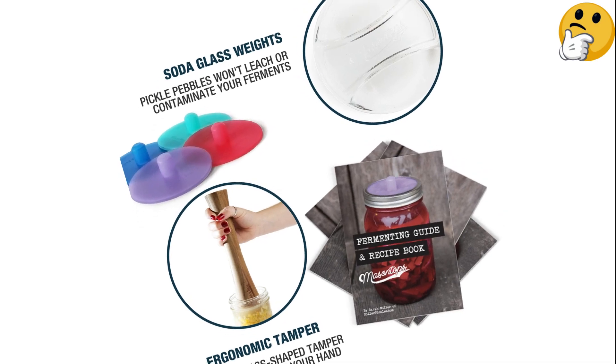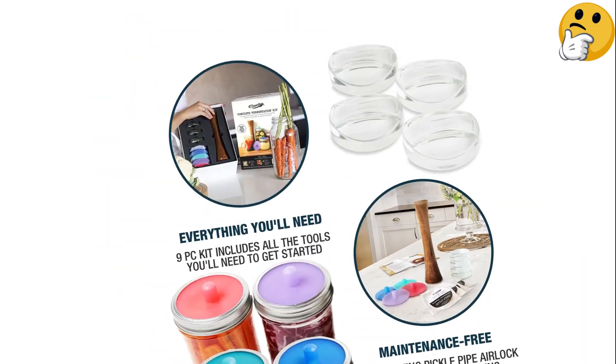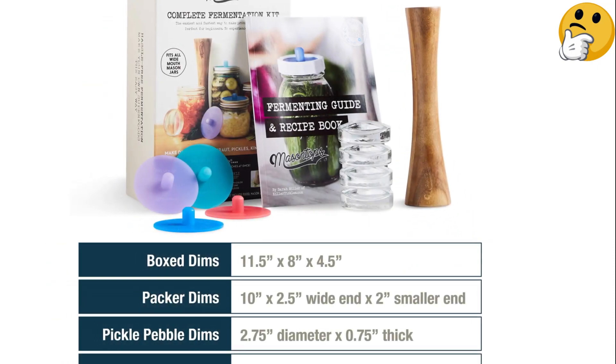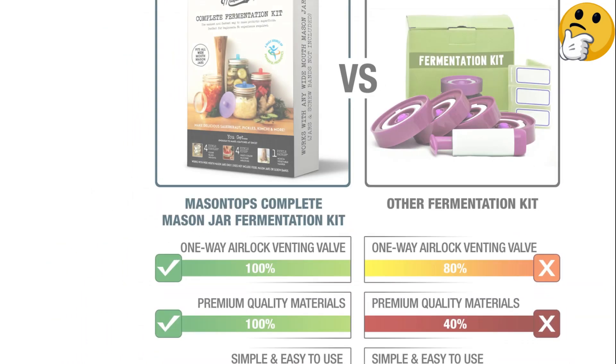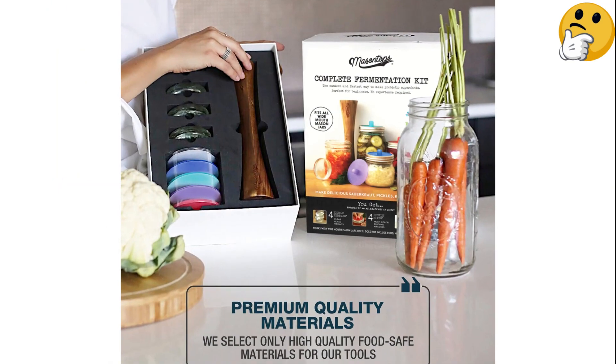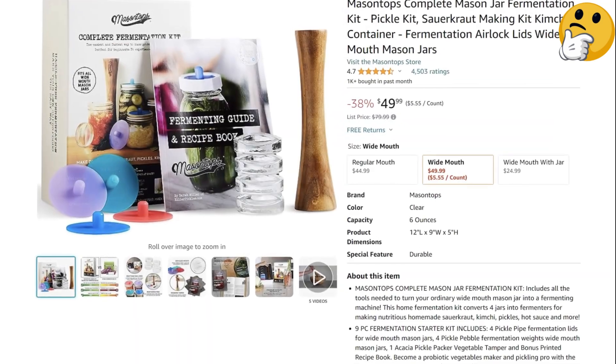While this kit does not include jars, it's a great choice for those who already have some lying around, or who don't mind purchasing them. What we like: This all-in-one kit includes everything you need and more to turn a regular wide-mouth jar into a fermentation system. What we don't like: It doesn't include jars.